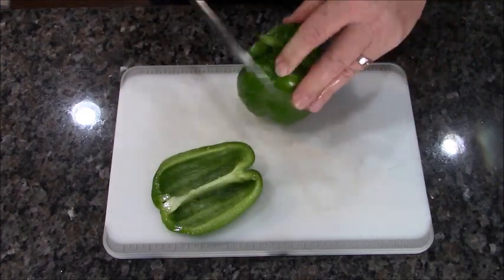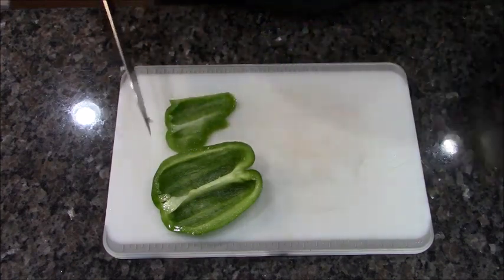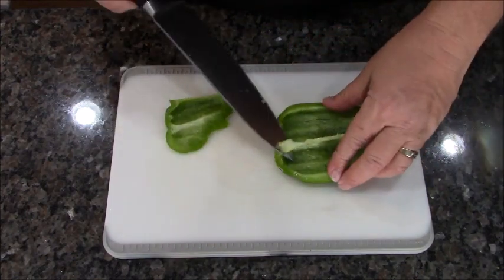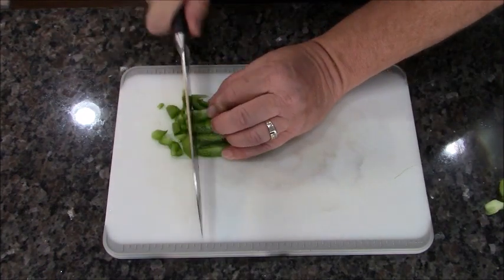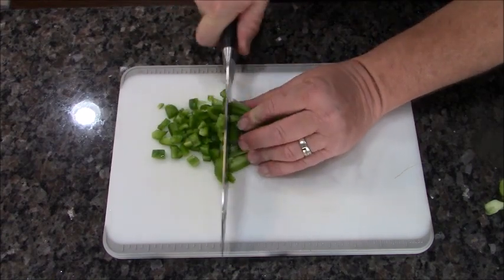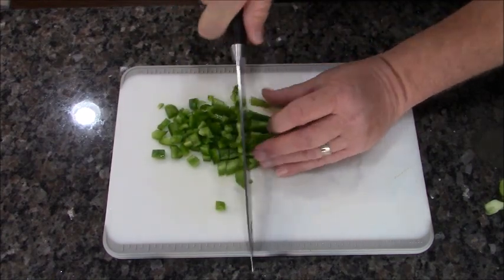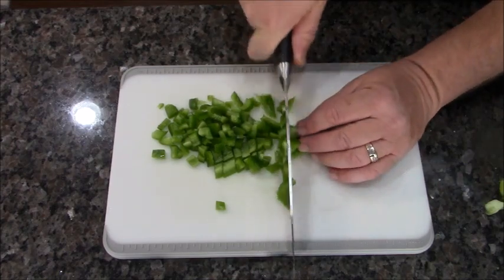At the 30-minute mark when our potatoes come out, we're going to put in some green pepper and some onion. I'm going to dice them up — because it's not fajitas, it's just peppers, onions, meat, and cheese.